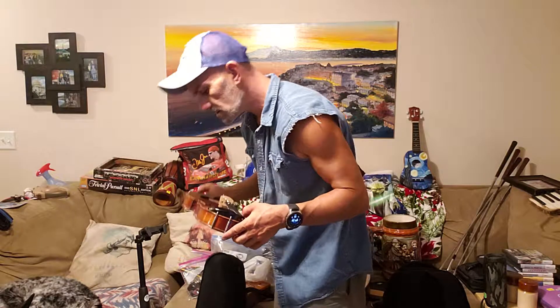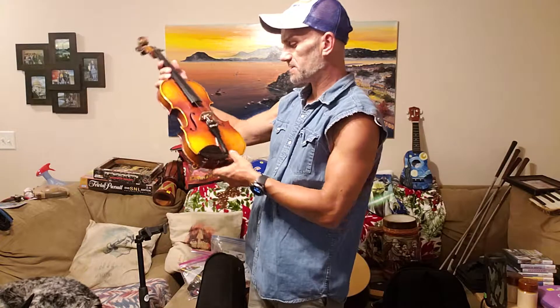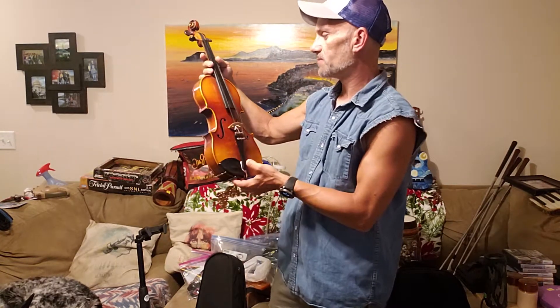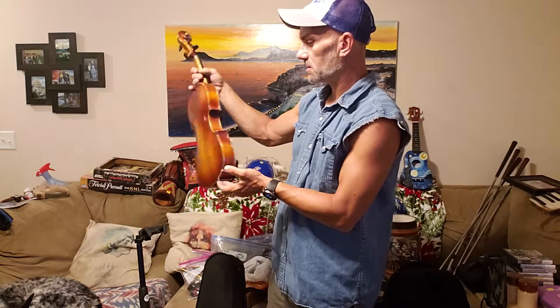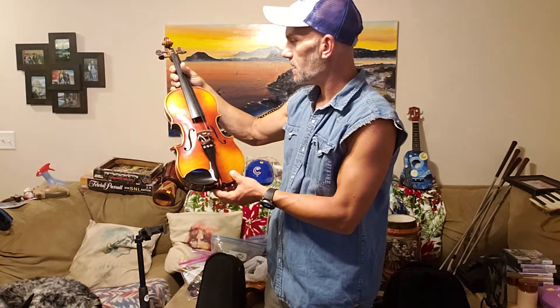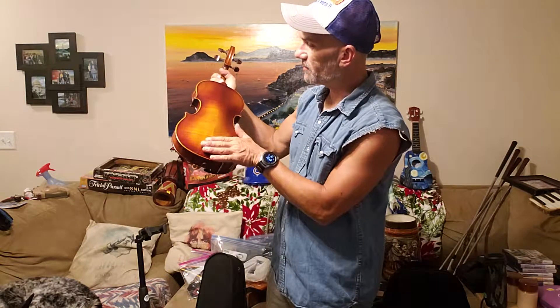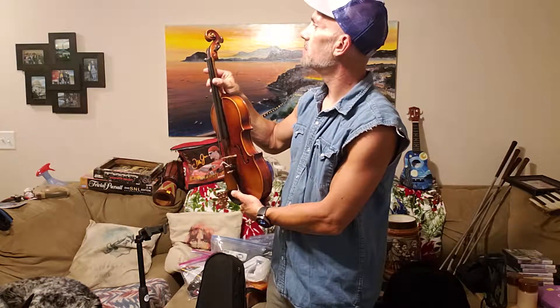This is the one I got — this was the German Stradivarius style model. It was made in Germany. It needs to be re-strung. She had it listed at 45, I said 35, she said 35. She took it — it's beautiful, just put it on the wall, but I'm going to have someone re-string it at the acoustic shop.